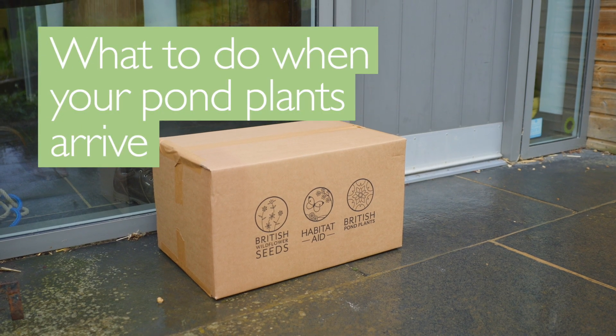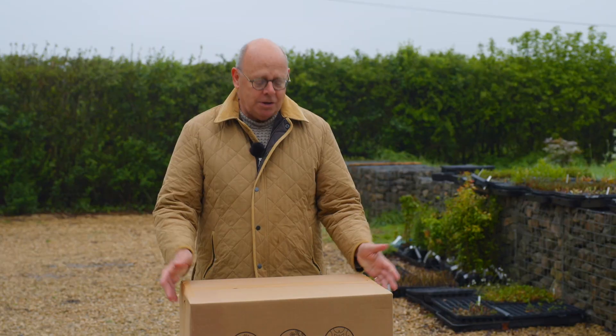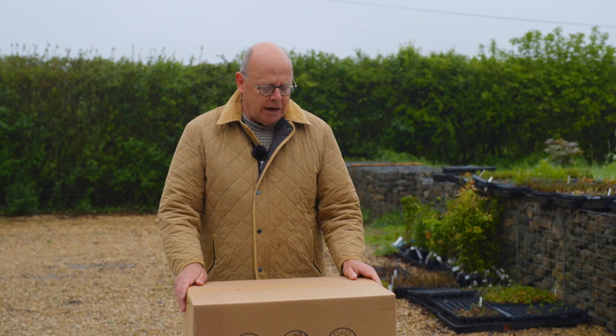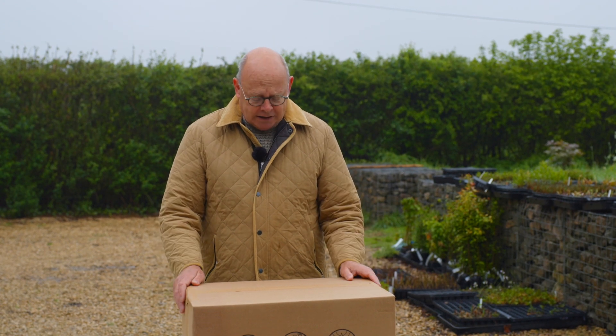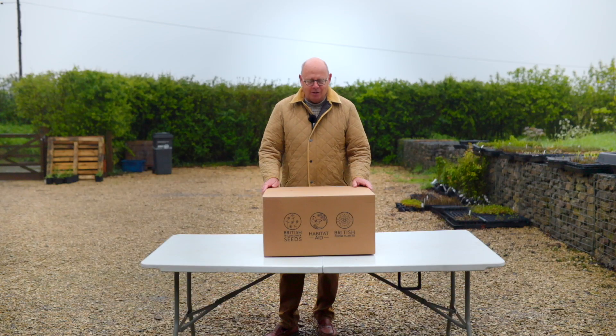I just wanted to do a short video to explain what you should do when your pond plants arrive. Please don't wait in for the courier — they'll leave the box for you if you're out. Once you get to opening it, which we'd recommend on the day of delivery, make sure that it's all intact and as it should look. Sometimes the couriers will sit on it or turn it upside down, throw it around, and we need to know about that as soon as possible if the plants are damaged.